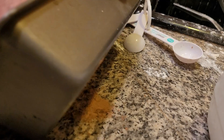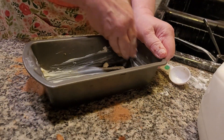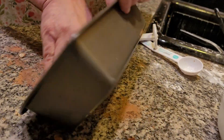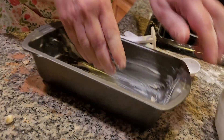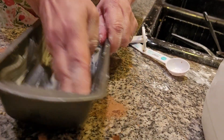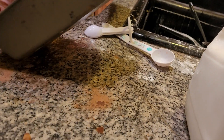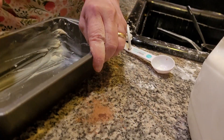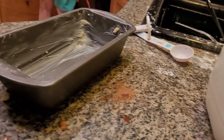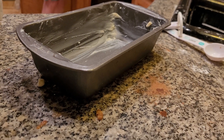Make sure the sides, the bottom — everything is greased in here — because you don't want it to stick. You can't get it out. It can happen. Just grease, grease, grease. I have one more thing to add in here — a little dash of flour. Just a little bit of flour.